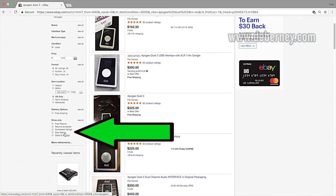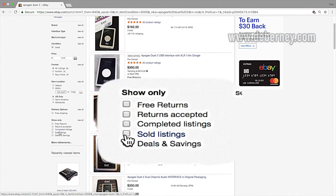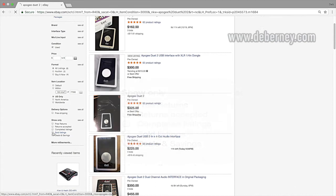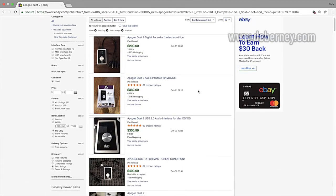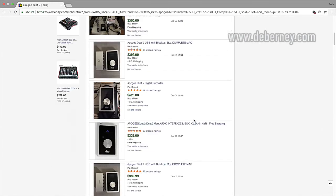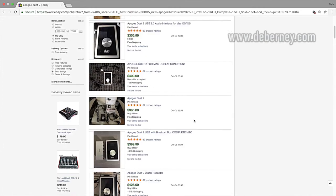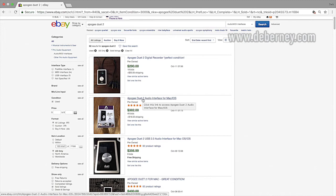Then you're going to select either 'Sold Listings' or 'Completed Listings.' The completed listings will show you everything that's ended, whether it sold or not. The sold listings show you what's actually been sold. Look for the item that sold for the most, and examine the pictures they used, how they described their item, and how they listed it — it'll give you a lot of information on how to list yours.